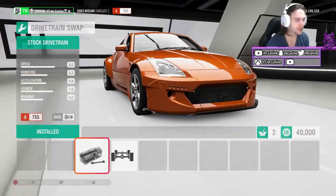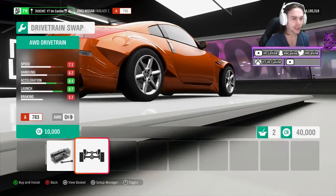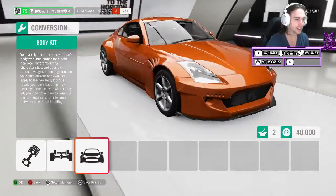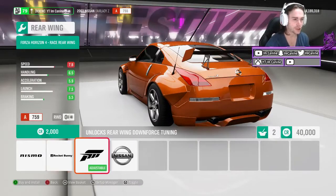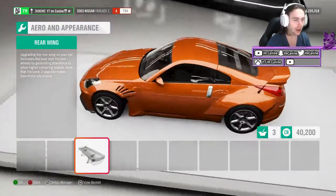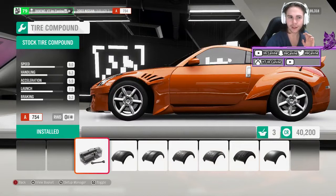This car comes rear wheel drive, which is what we want for drifting. You can drift all wheel drive — it's definitely possible — but today we are doing rear wheel drive, so we're going to keep that stock. Aero is not a big thing when it comes to drifting. Let's do the one from Fast and Furious. It's not super important — don't really worry about it. Just make your car look how you want it to look.